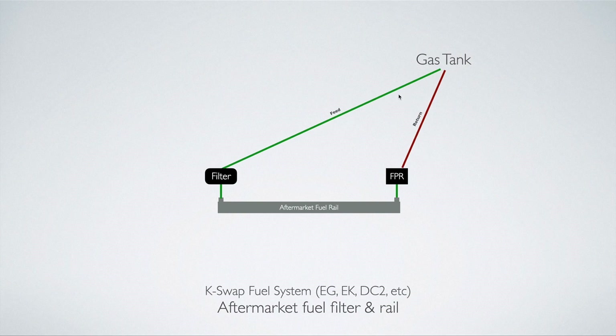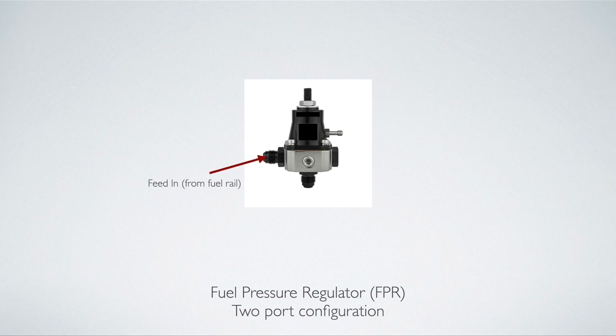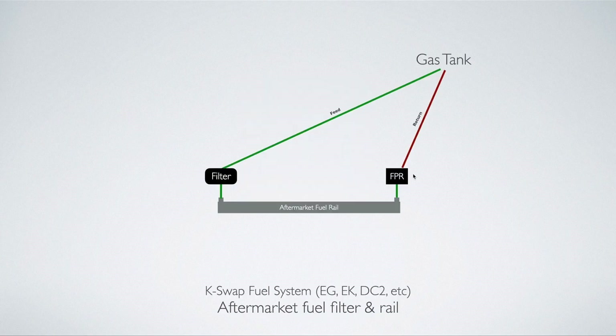The most efficient setup has the feed line running straight to your fuel rail — with a filter in between to keep impurities out — and then the fuel pressure regulator after the fuel rail in the system. In this setup, the feed out port on the FPR is plugged, and only two ports are used: fuel feeding in from the fuel rail and fuel returned to the gas tank. Because the fuel pump is always pushing fuel through the feed line, the fuel rail is always full. The FPR after the rail simply bleeds off excess fuel to maintain steady pressure. This is the recommended approach for high horsepower builds, and really for any build in general.